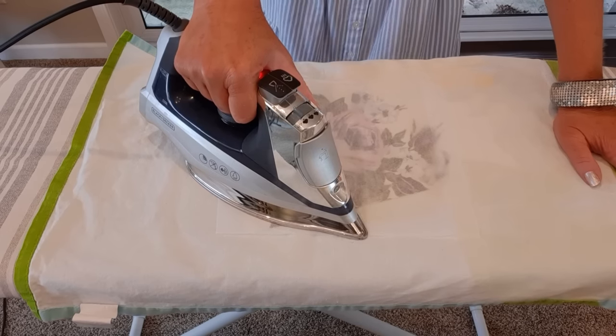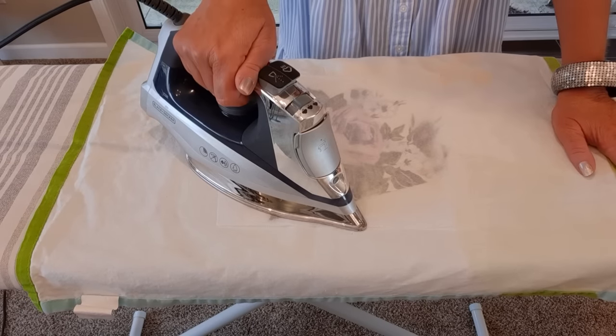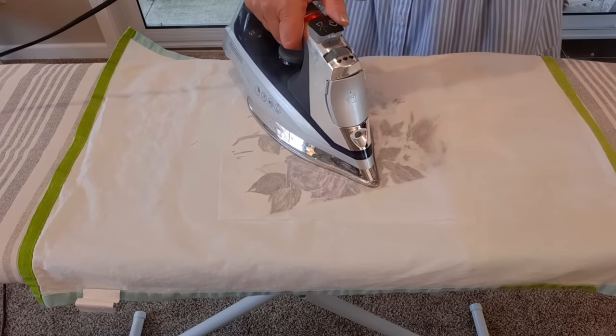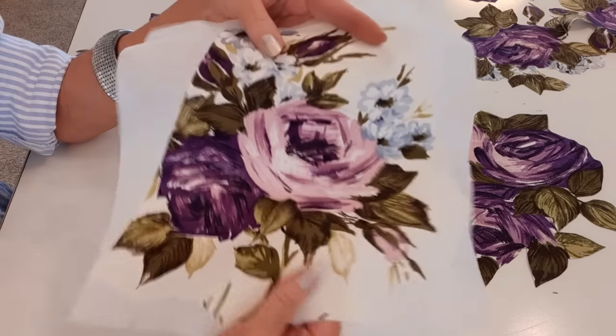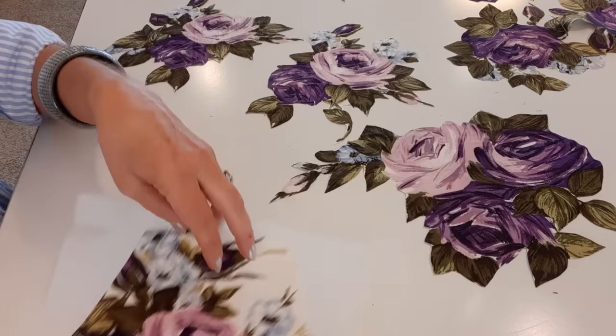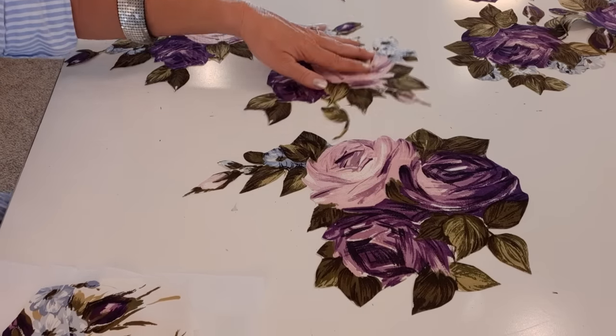I won't be sliding my iron around - I will pick it up and move it to the next spot until the whole thing is adhered. Then I just have to cut out what I want. Here are some examples of ones I've already done.